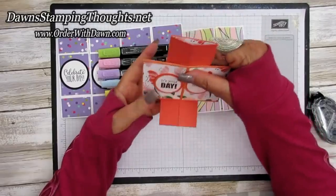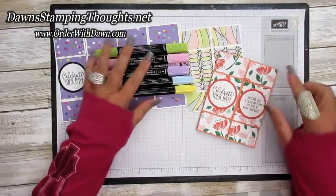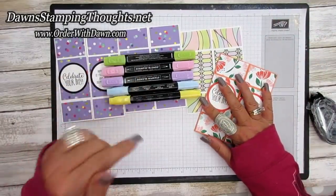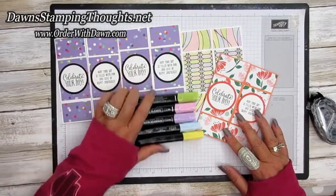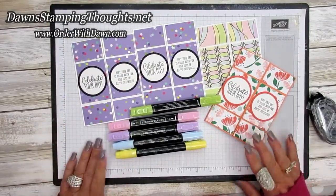All in the birthday celebration mode for the birthday cards - so cute! All right, if you have any questions just let me know. I'll have all the items listed below and don't forget to subscribe to my YouTube channel so you don't miss any future videos. Thanks for stopping by, we'll see you later, bye!